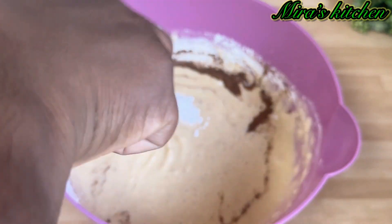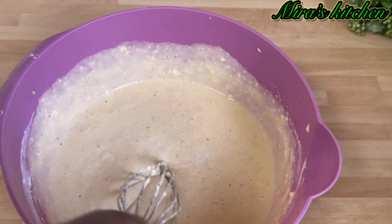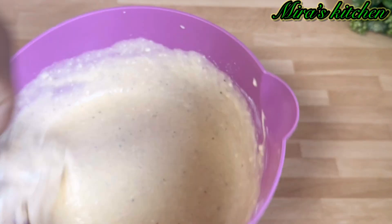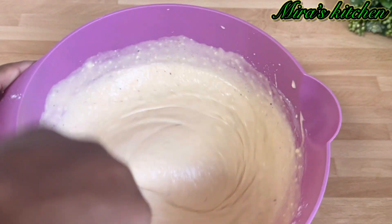Add in the baking powder and a little salt. Mix until it is well mixed. Once that is done, set aside.